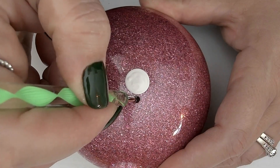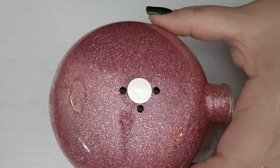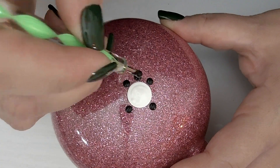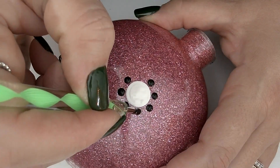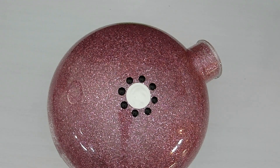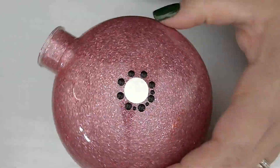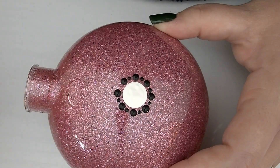For our first row, we'll be using the 3mm green stylus and black paint to create a cross pattern around the center dot. We'll then go back and place another dot in between the dots we just laid down, in order to keep everything balanced and even. This is the best way to go about it when you don't have guidelines to follow. Next, we'll use the 1mm blue stylus and black paint to place dots in between the ones we just laid down.